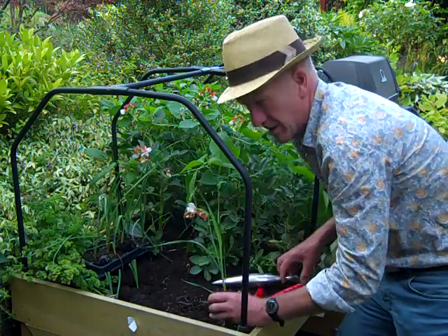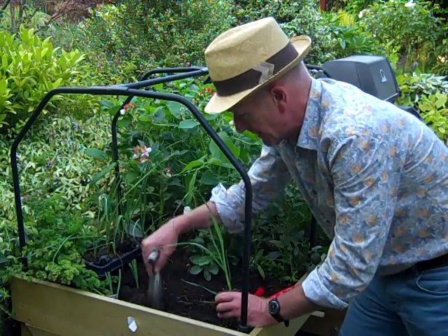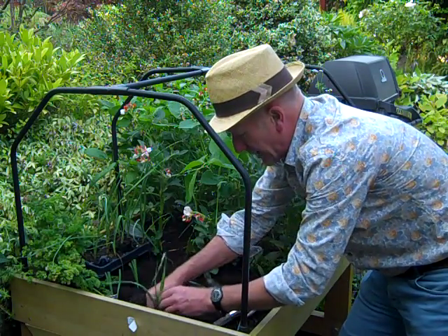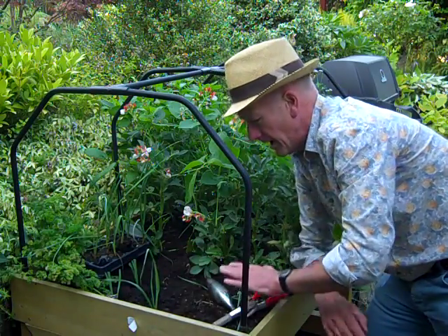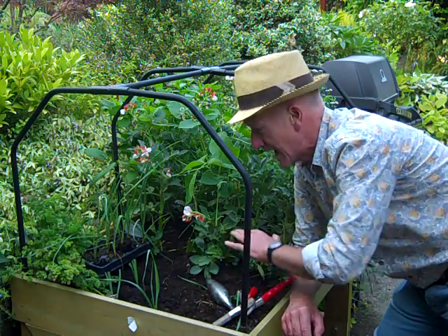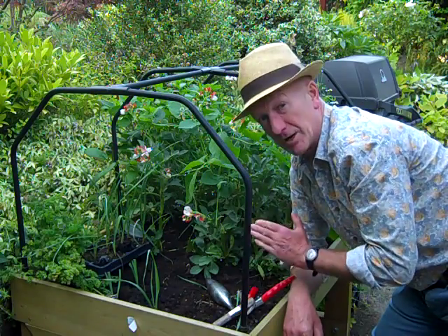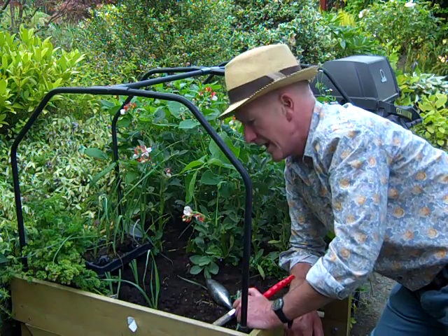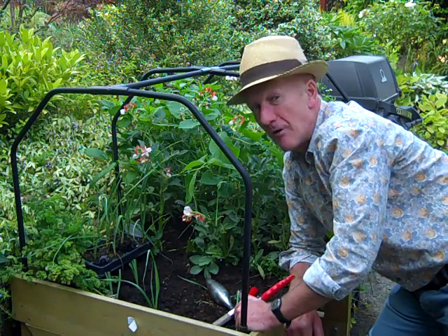I'm also going to try planting some completely undisturbed, using a dibber to make a good-sized hole and planting them in the deepest part of the veg truck where the compost is really deep. I'll leave the areas around the side where the compost is shallow, and later when the weather cools down I'm going to sow some more rocket and see how we get on. The veg truck has been producing really since late March - we're now into August and still cropping, so far so good, a very productive year.